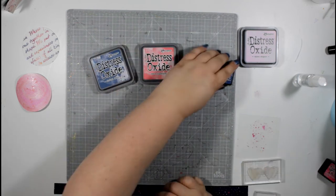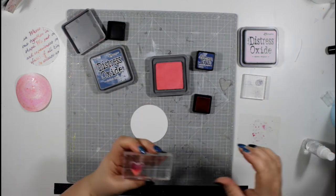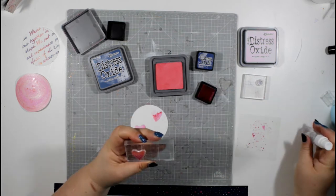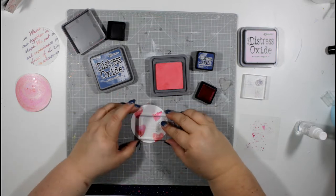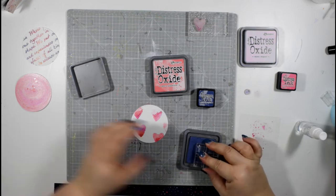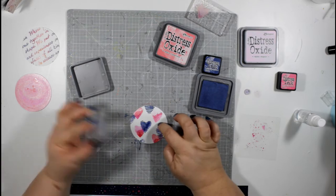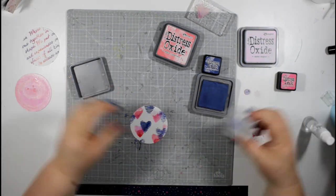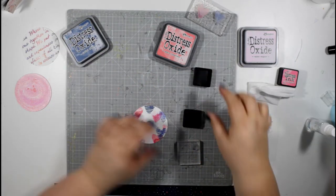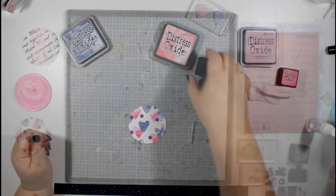For my third technique I'm going to use some stamping. I've got my distress oxides and also chipped sapphire and picked raspberry distress ink. I've got some fairly solid stamps — this is a heart with a little dotty pattern. I'm applying the distress oxide to the top half and the picked raspberry to the bottom half, then spritzing with water and stamping onto the cardstock. My second stamp is another heart with a striped effect, using the distress oxide with a little less water so I don't get such a watercolor effect. Then I'm going in with a tiny circle stamp in chipped sapphire with no water at all, going straight in with that color.